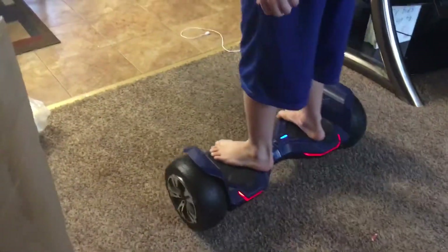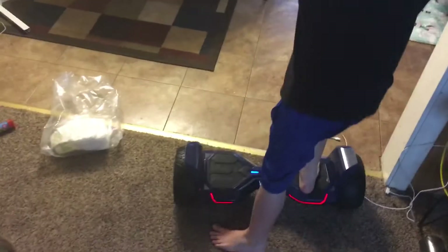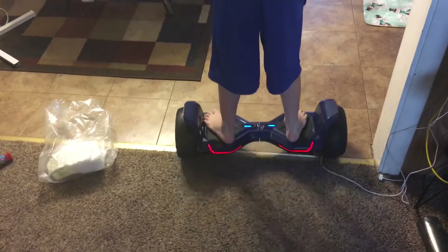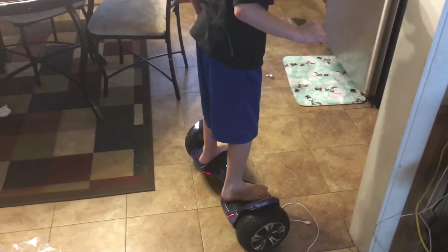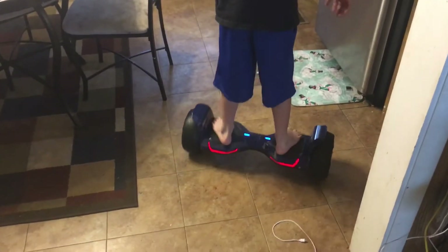First time, never used one, and he's doing great balancing — so it's fairly simple. The maximum weight on this hoverboard is 325 pounds. Some hoverboards only have a minimum weight requirement. My son weighs 60 pounds and he has no problem triggering it.